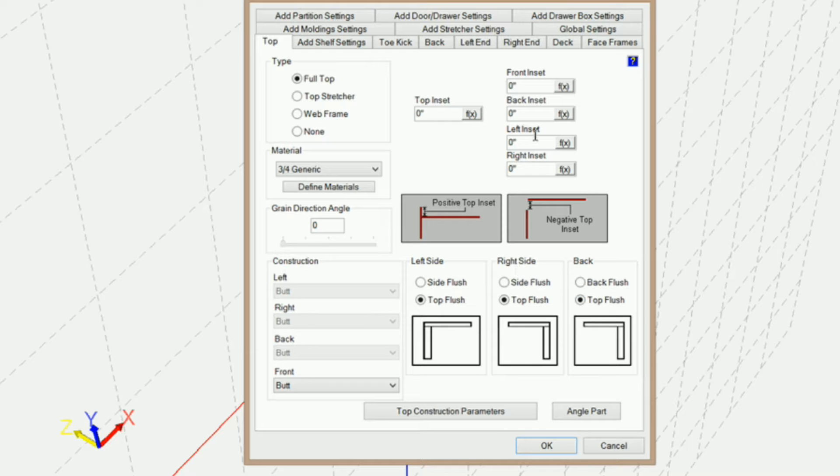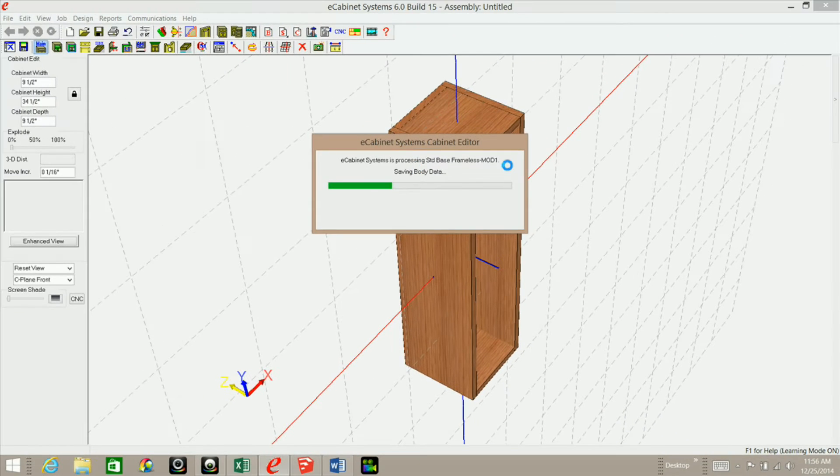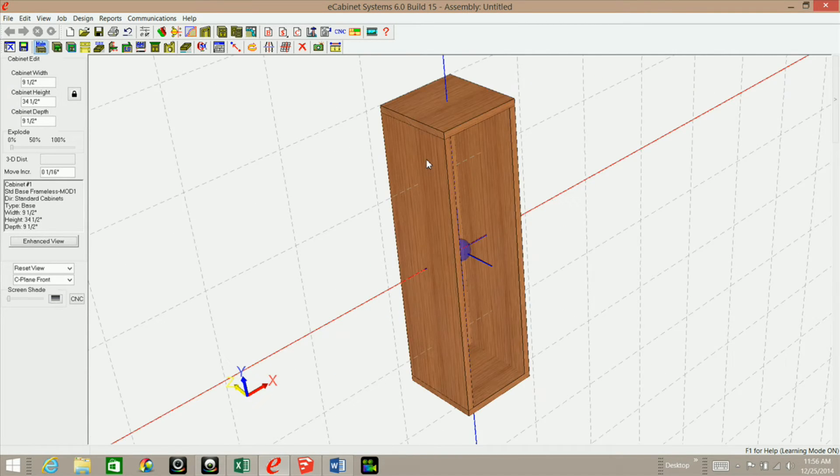I want the top flush on everything — left side, right side, and the back. I also want the deck flush on everything — left side, right side, and back. I'm going to click OK. Now you can see how the top is flush and the deck is flush.